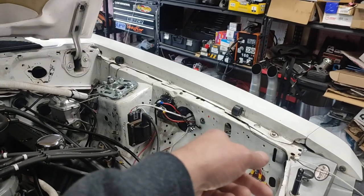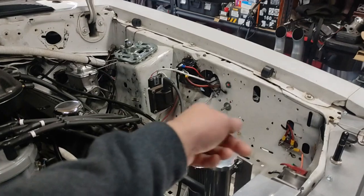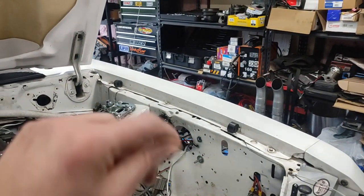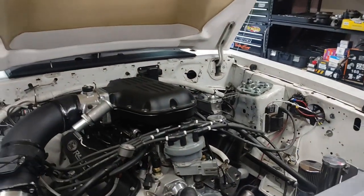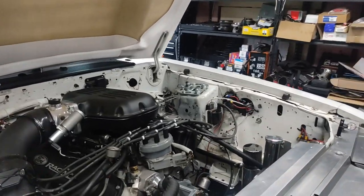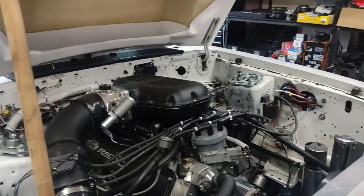The ignition box does have a start retard, so if we bump the timing up to 30-some degrees, we can retard it back 15 or 20 degrees below 800 RPMs — it'll retard the timing on the box so you don't have a hard crank issue. That's the one issue some people have with locked out timing. So we could lock out the timing with the Pertronix box and should not have any issue. My only thing with those multi-spark boxes is they never play well with the stock tachometer — they never work right.